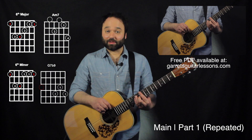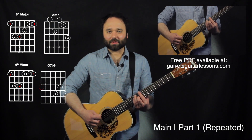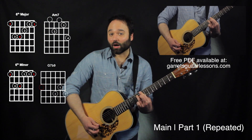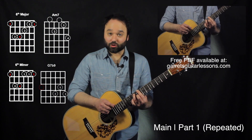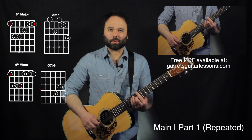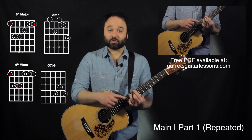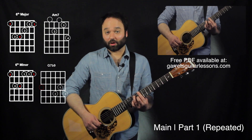That same section repeats again. The only thing I'm going to do a little bit differently is strum that whole C chord and then go 4, 3, and then hammer on my 10th fret on the 1st string, just to play with it a little bit more and separate the two. Then I'm just going to hit the 9th fret on the 3rd string.